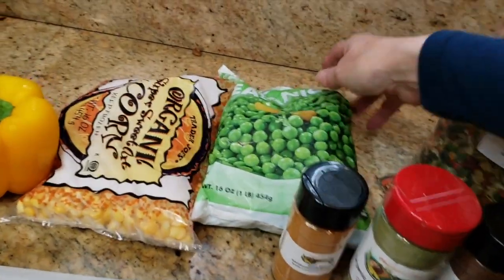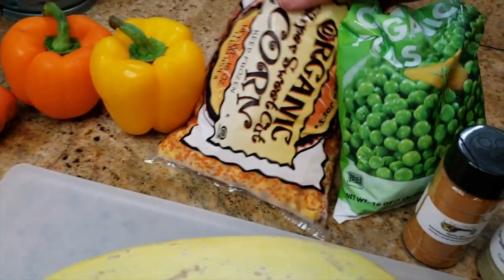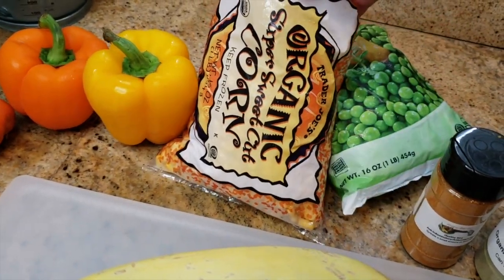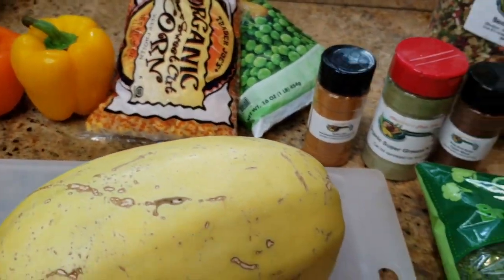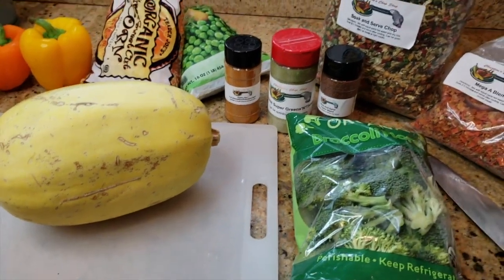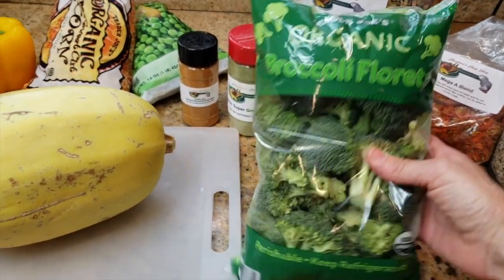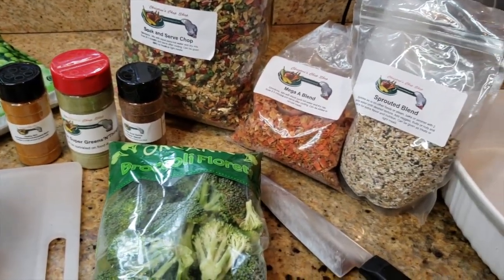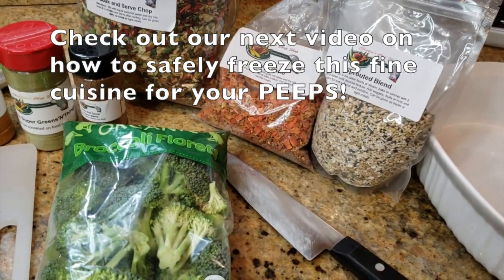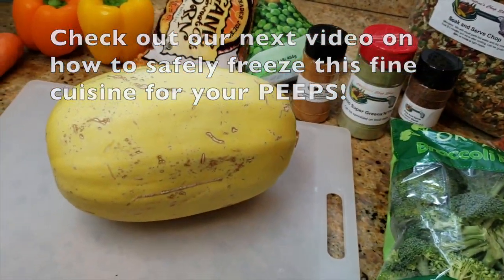We're also gonna add a little bit of organic peas and a little bit of organic corn to make it super exciting for your birds. You can use fresh, but this is a really easy recipe so I'm keeping it simple. And then organic broccoli. This is a pretty healthy meal and you can make a lot and freeze it after it cools in a nice sealed container. So let's get to work.